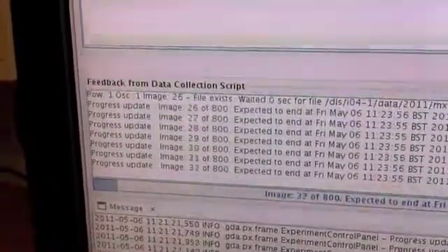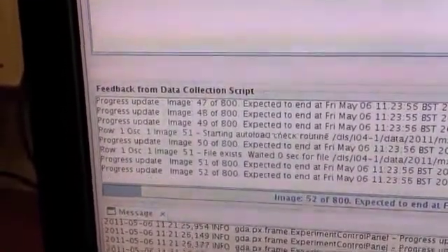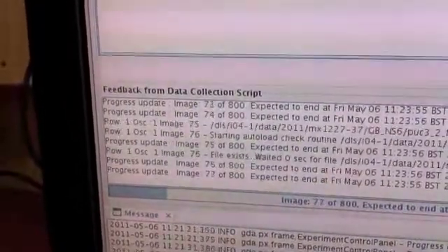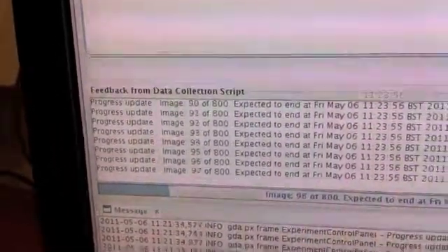So, let's look at the rate of data collection there. We've done 40 images, 50, 60, 70, 80. What are we doing? 800?